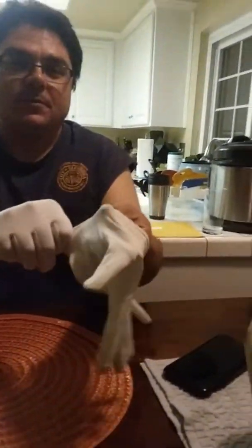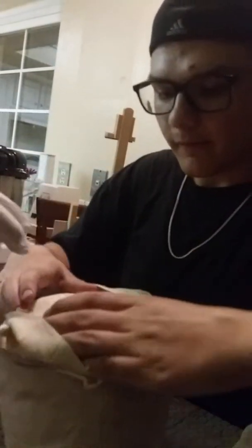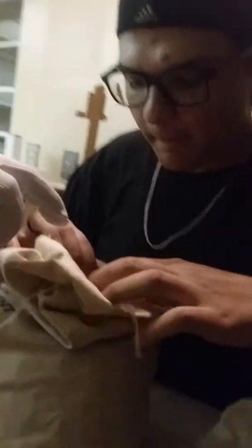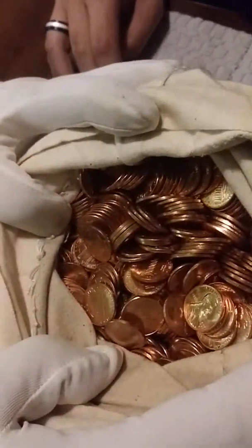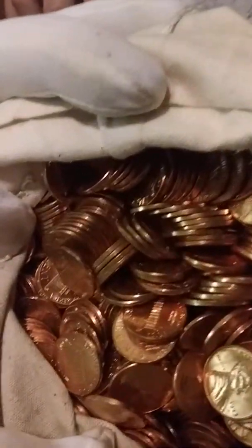Okay, let me get my gloves on. You hold this. None of these coins have been touched. Alright, so here — look at that. Logan, point the camera over here. Look at that — 1973-D's. Oh my god.